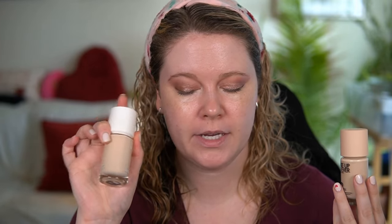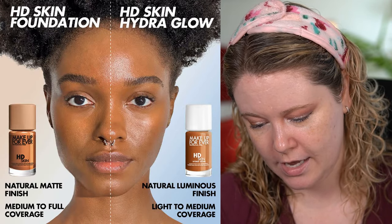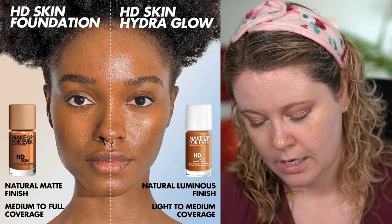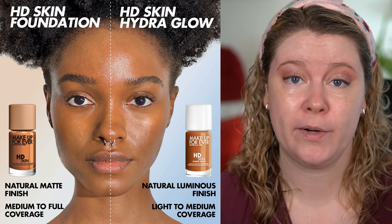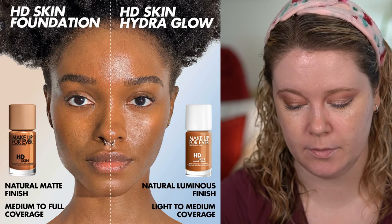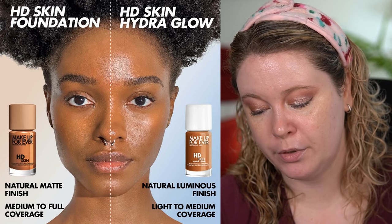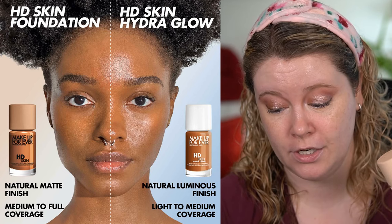The original HD Skin retails for $45, so $2 cheaper. I'm not sure if that's because of the ingredients or just inflation. This one says medium to full coverage, 24-hour long wear. The Hydra Glow was medium and buildable. So we'll see how they do for this wear test.